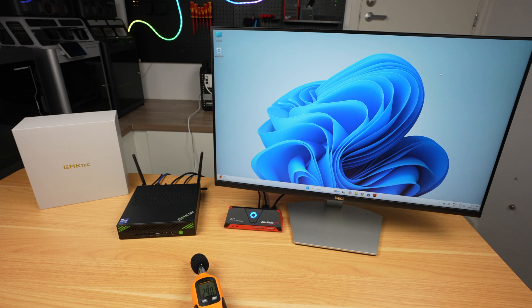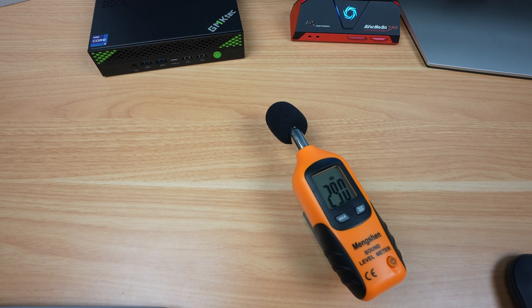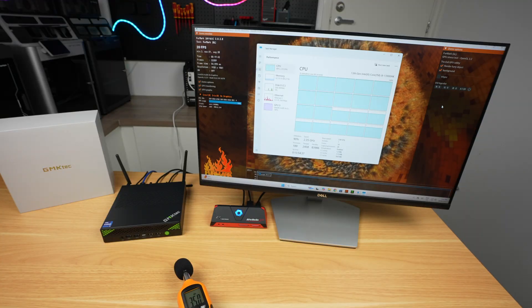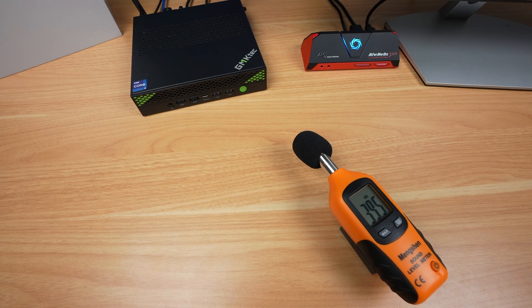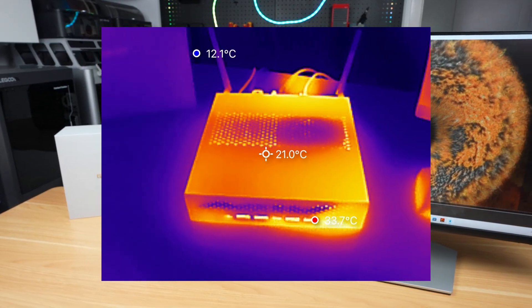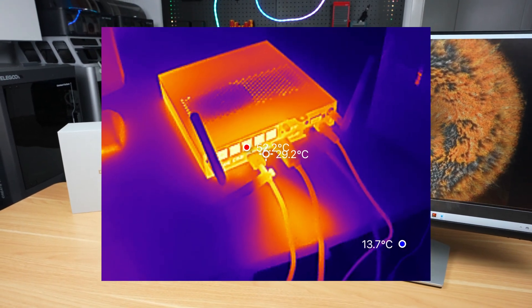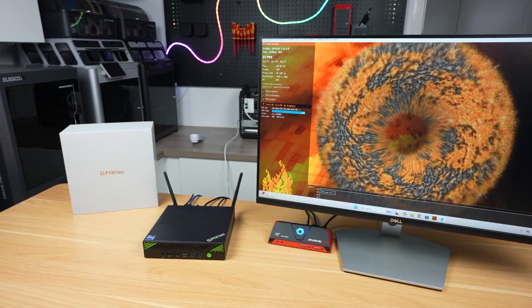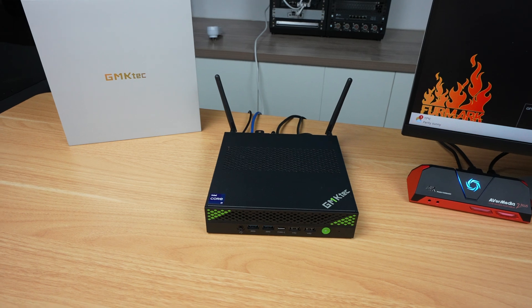Throughout benchmarking and gaming I was pleasantly surprised by how quiet the fan was. Under low CPU load, the fan runs at around 30 decibels, which is barely audible. Even under full load it gets up to about 39 decibels but is still pretty quiet. The fan also does a good job keeping the CPU cool — even under full load the CPU didn't go over 60 degrees.